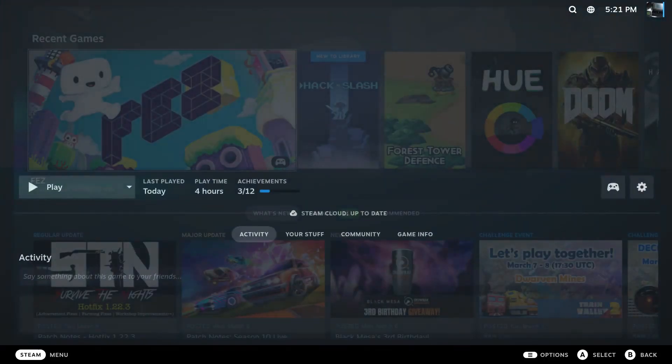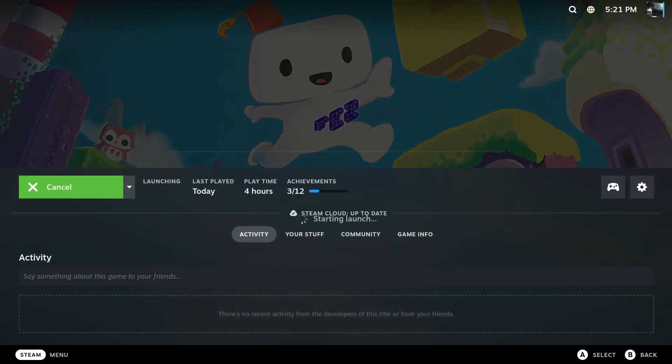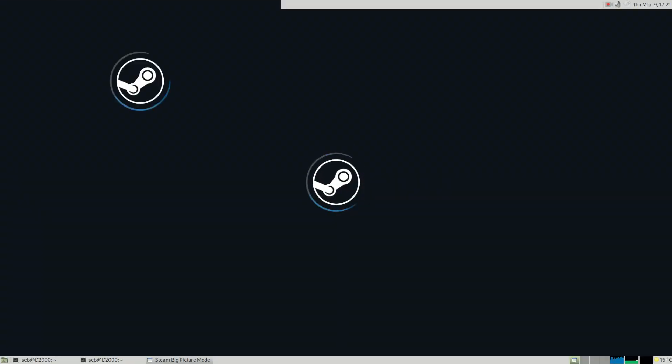This update also brings compatibility with the Heroic Game Launcher, which is the software you can use to download and play games from the Epic Game Store. This video will showcase both of these use cases, and hopefully you'll find it interesting. Have fun.